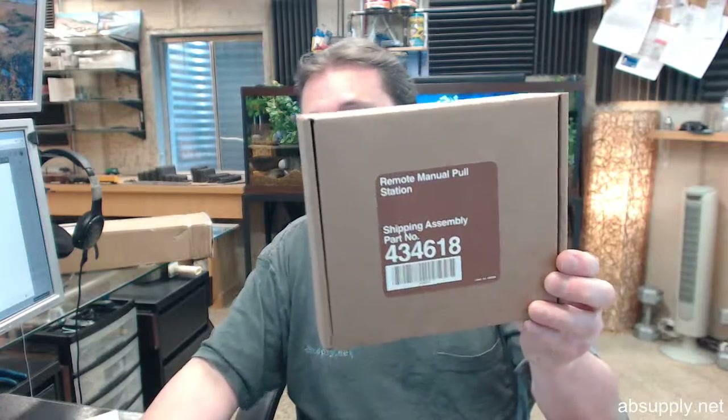There's a link below this video to the manufacturer's page where you can find all the items we sell from Ansel, the product catalog proper, and a link to the Ansel website — all of which can be handy. If you have any questions on the Ansel A434618 remote pull station, or any other Ansel product, please feel free to reach out to us. Thank you.